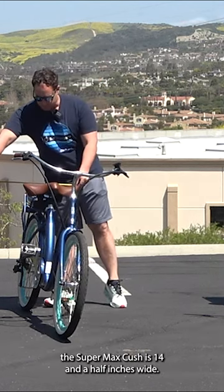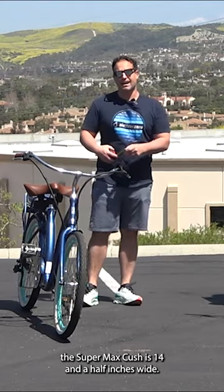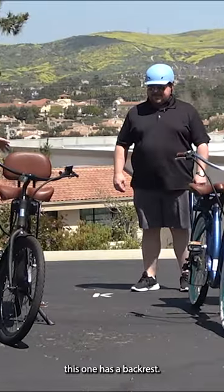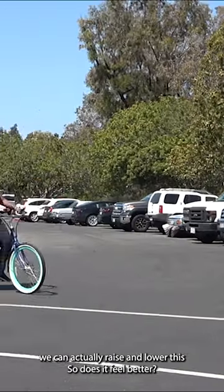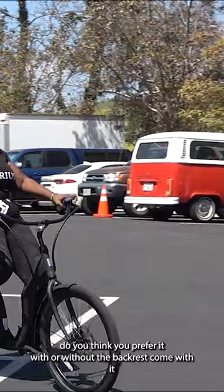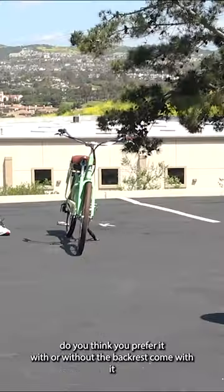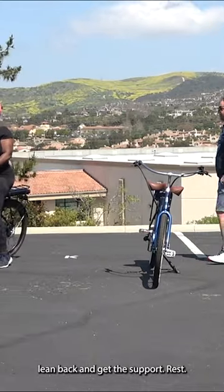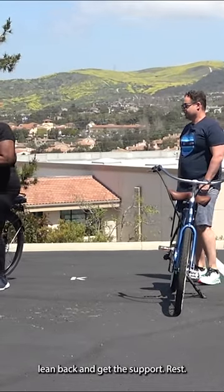The Super Max Cush is 14 and a half inches wide. This is the Super Max Cush without the backrest; this one has a backrest. We can actually raise and lower this. Do you prefer it with or without the backrest? I prefer with it — I have back issues, but I can lean back and it supports me while I rest.